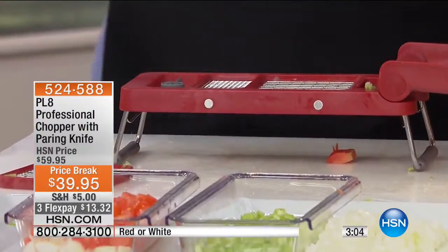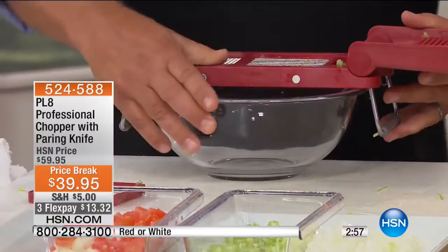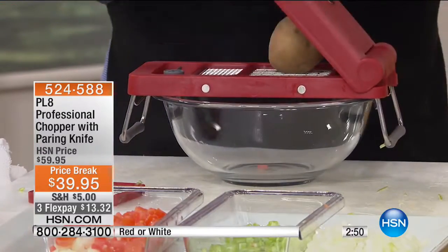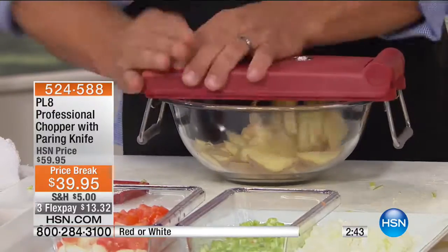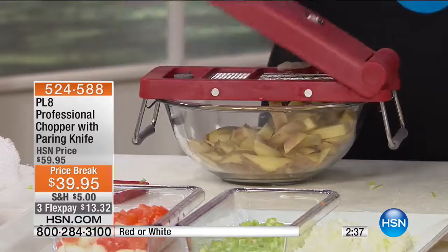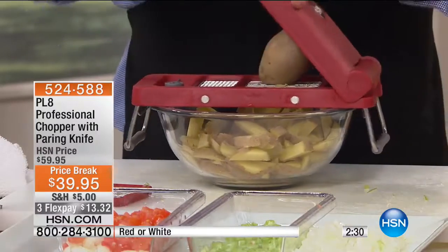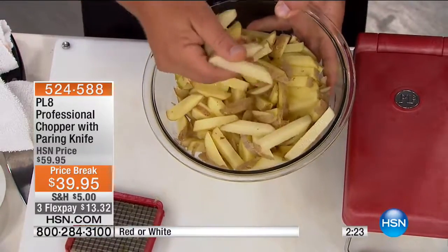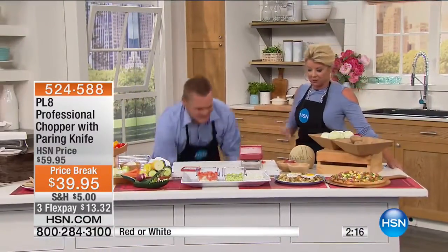If you want to make french fries for the kids — that bowl that goes underneath the machine works great, but if you want to do a large amount of food, place it right over a salad bowl or mixing bowl. Place a potato on top and press. You can make french fries by the pounds. Instead of buying frozen french fries in a plastic freezer bag, when you make them fresh they taste better, they're better for you, less expensive, and you know what you're eating. A whole bowl of french fries made in less than 30 seconds.